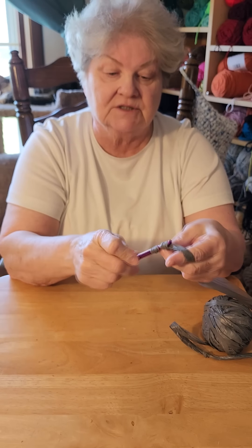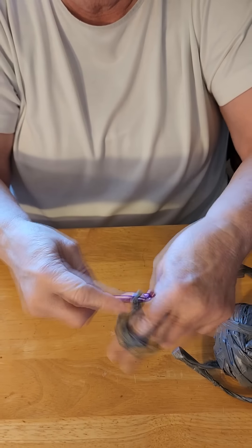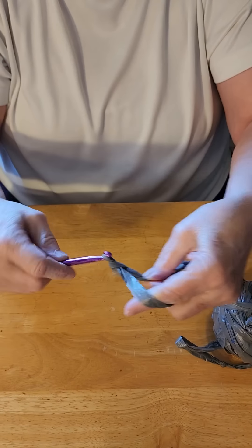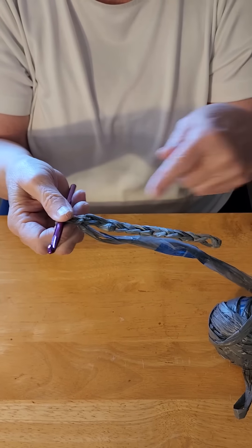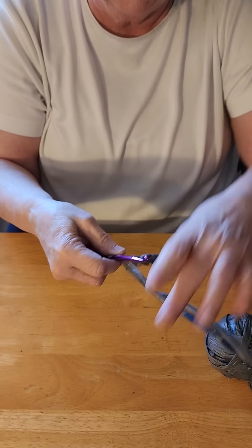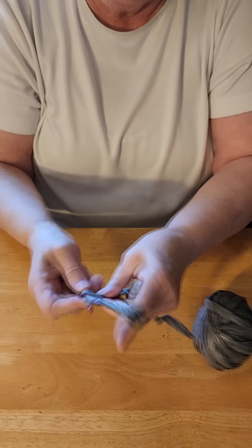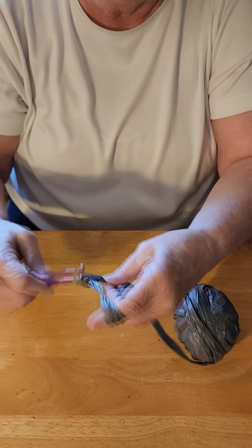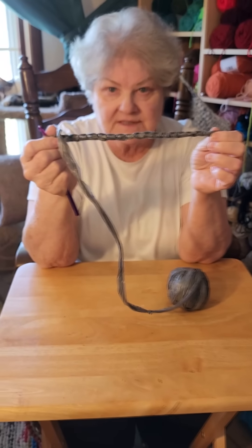I'm going to chain 18 stitches: 1, 2, 3, 4, 5, 6, 7, 8, 9, 10. Even with the knots in it, this plarn slides past my hook fairly easily. 11, 12, 13, 14, 15, 16, 17, 18. The base of my bag is going to start with 18 stitches on either side.